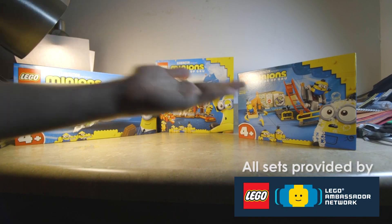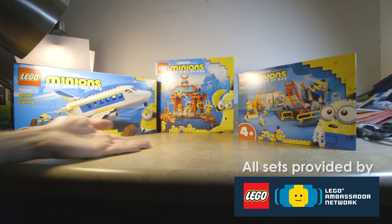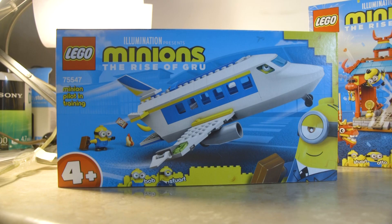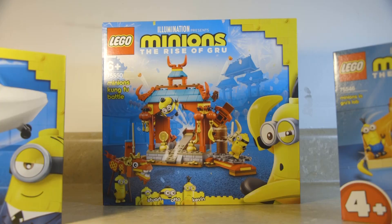I have been graciously tasked with reviewing these three Minions sets I have before me today. The three sets are the Minions in Groove Lab, the Minions Pilot in Training, and the Minions Kung Fu Battle. Let's get to building.